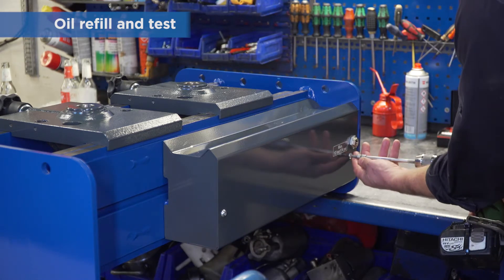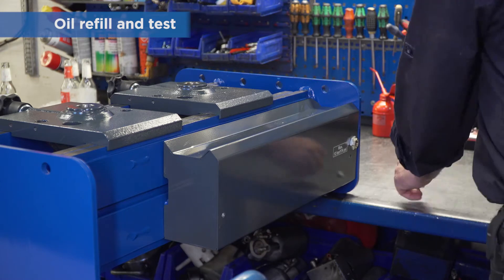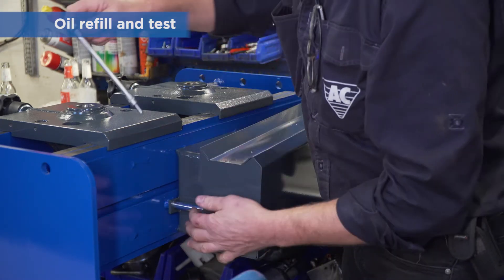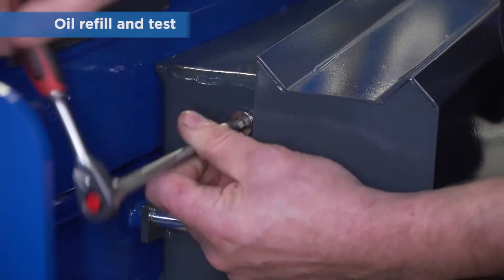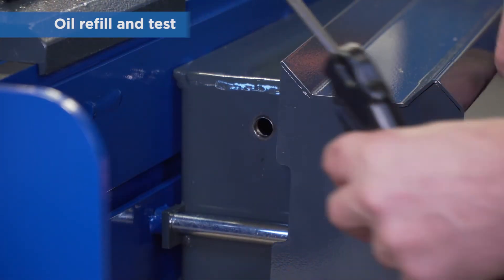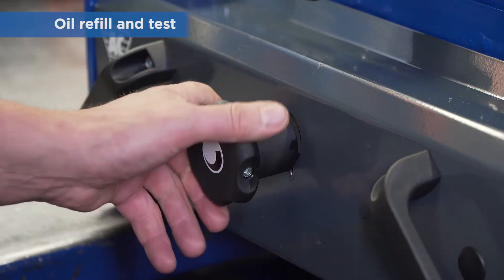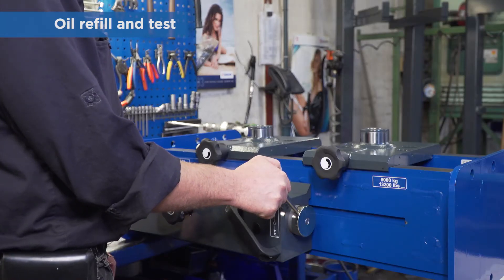Refill with oil. The correct oil level is to the lower edge of the filling hole with both cylinders fully down. Finally, test all functions.